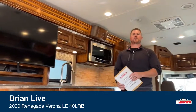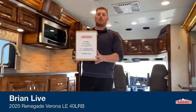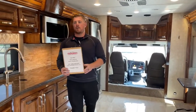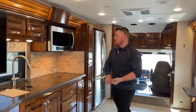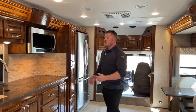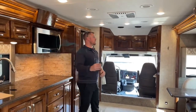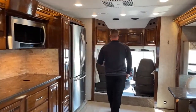Good morning, and welcome to TransWest Truck Trailer RV in Frederick, Colorado. I'm Brian Moritz. Today I'm going to be walking you in and around a used 2020 Renegade Verona LE40LRB. It's available, it's a used 2020 with a good list of options on it. We're going to walk around the inside first, then shut it up and go through the outside. Let's start in the cab and go front to back today.